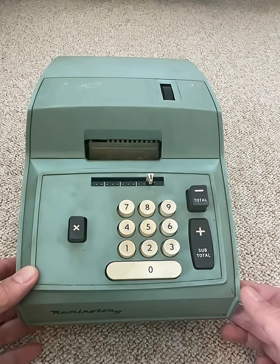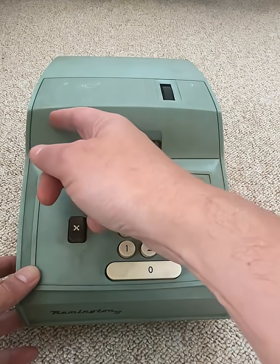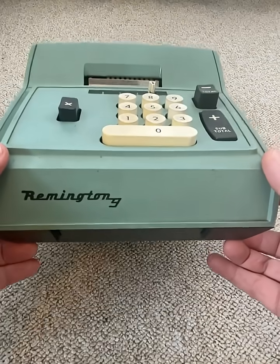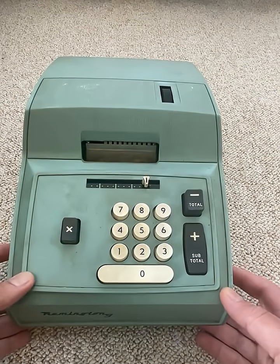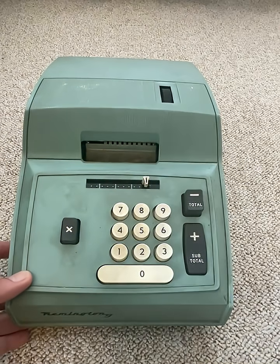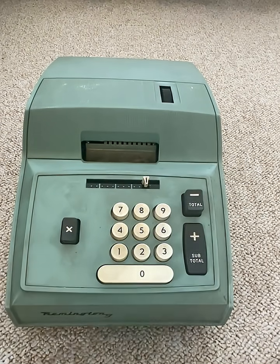I'm seeing definite late 50s, maybe 60s kind of thing here. Listen to that plastic, look at that green. What is it? It's a Remington calculating machine. And what does it allow you to calculate? You can do plus, minus, multiplication, and you can do totals and subtotals.